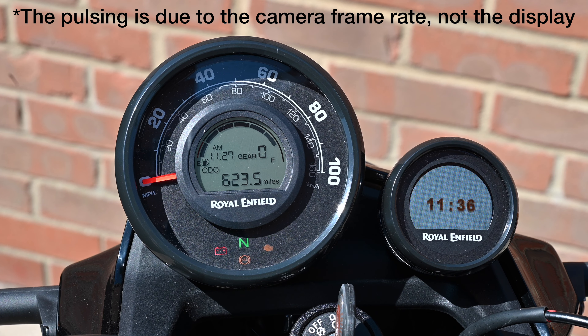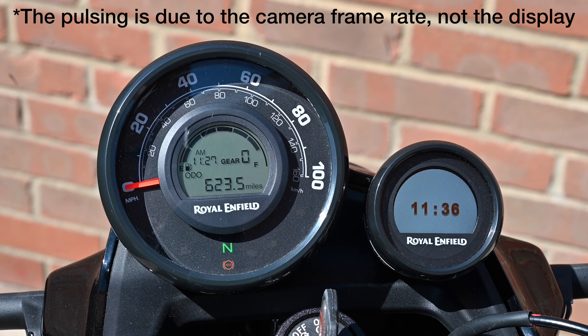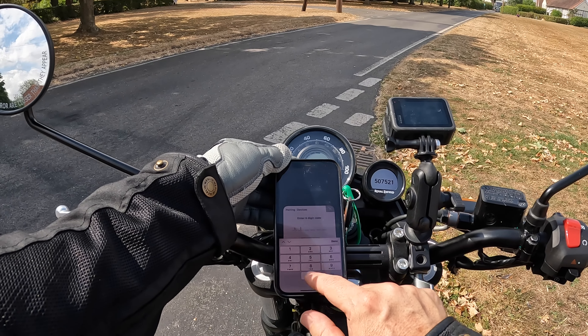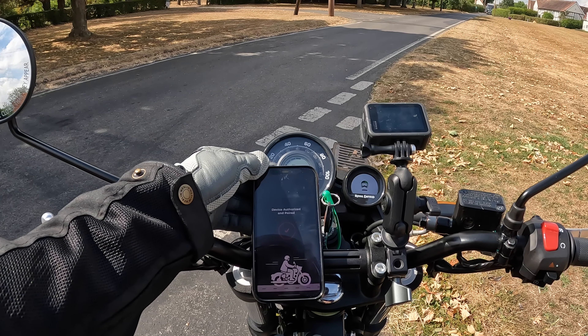The digital section in the centre displays time, gear selected, fuel gauge and trip meters — basically everything you need. The Scram also comes as standard with the Tripper turn-by-turn navigation display. I found it really easy to connect and the app is very intuitive to use. It works well and I think it's a very handy addition.